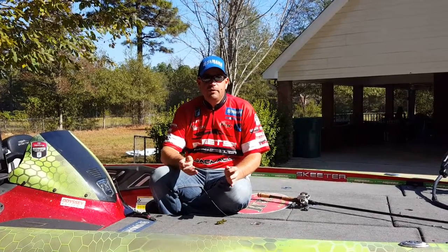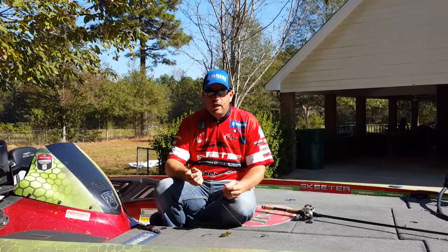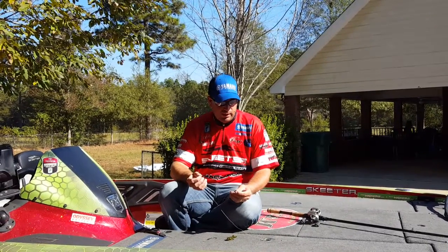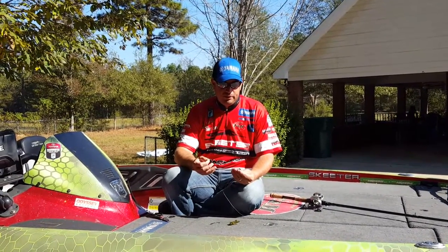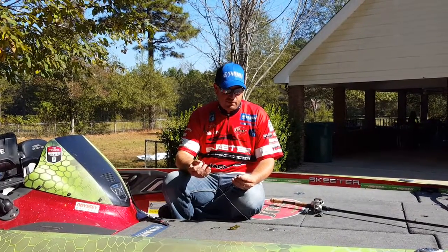It's a great time of year to punch vegetation. Typically this time of year your lakes are starting to fall, you start to get a lot of matted vegetation, and that's a great way to catch a lot of fish. It's one of my favorite ways to fish — it's truly about as close to combat as you can find in bass fishing. It's a lot of fun.